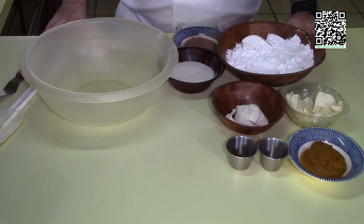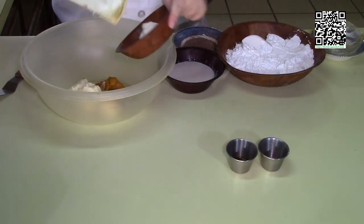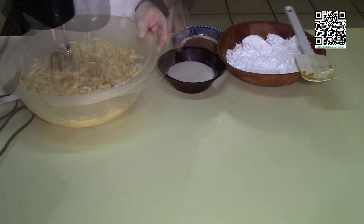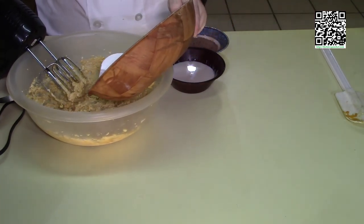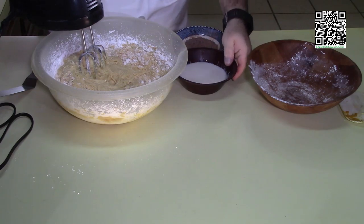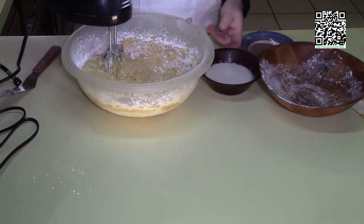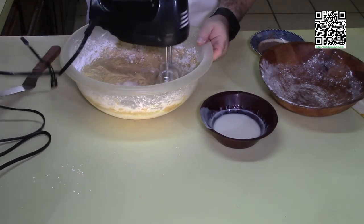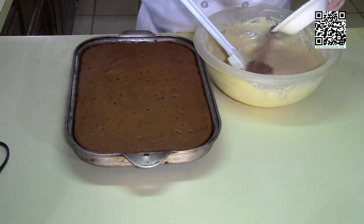The pumpkin bars are nice and cool, so I'm going to go ahead and make the cream cheese frosting. I'm adding in the pumpkin, Earth Balance at room temperature, cream cheese at room temperature, cinnamon, and vanilla, and blending these together. Now I'm going to slowly add in the powdered sugar to avoid making a powdery mess all over my kitchen. Then I'll slowly add in my vegan milk until the frosting is the right consistency — not too thick, but thick enough to spread on the pumpkin bars. I've got the consistency just about right, so I'm going to fold in the chopped-up chocolate chips.